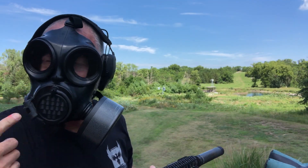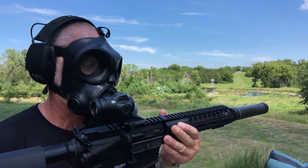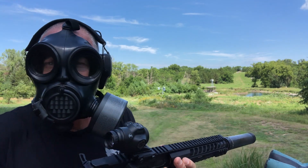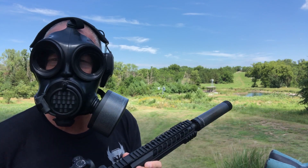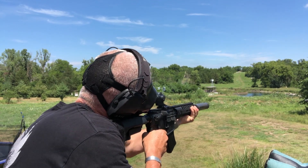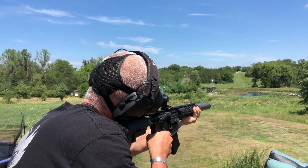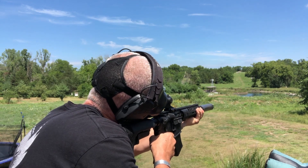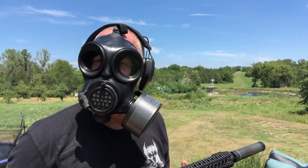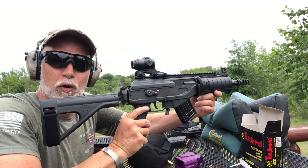I'm working on another review with the gas mask — the whole idea is that you can shoot with it. No video is complete of a 7.62x39 without the apocalypse mask on. There just ain't no quit in me today. I'm going to go with a different one — I've got my Galil Ace.